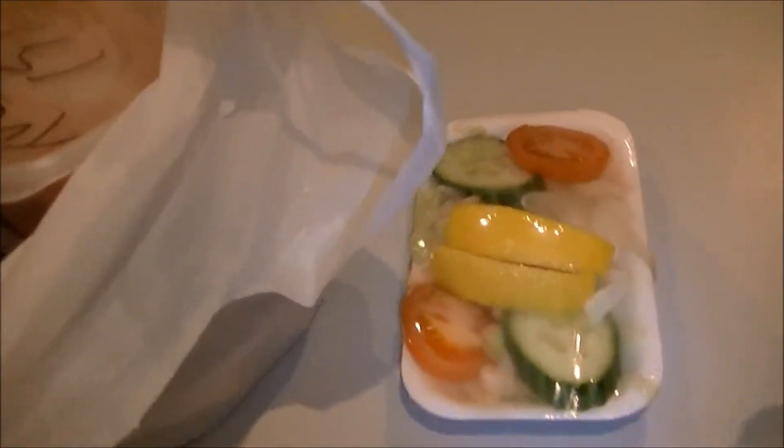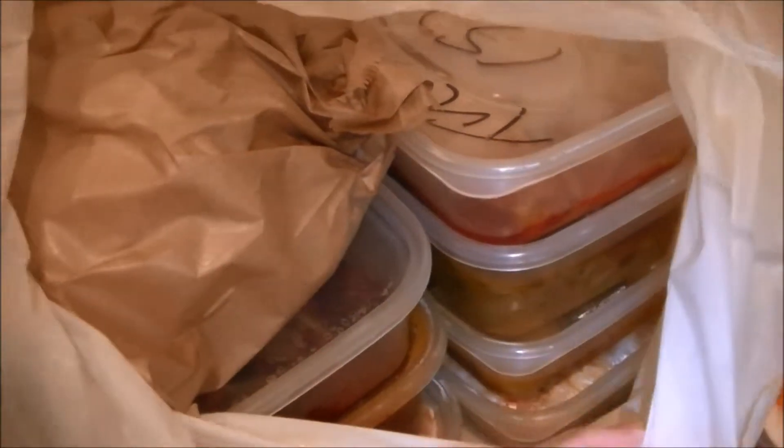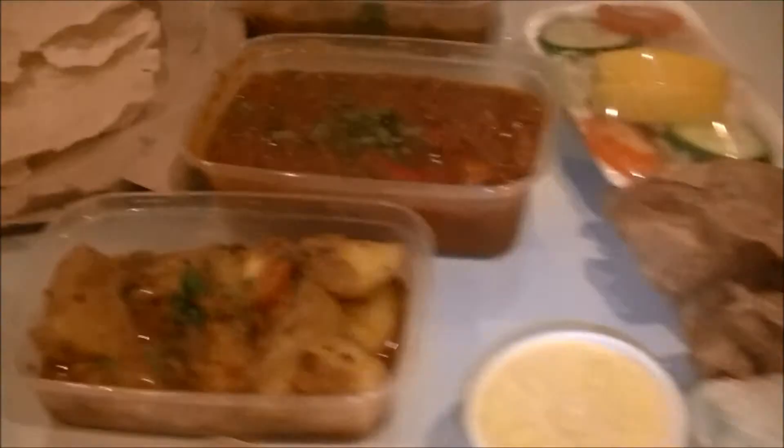Yes, it's true — food bloggers do have takeaways, so don't tell anyone! I didn't actually know what to order so I just ordered one of those set menus for two people, and there is a lot of food. There's poppadoms, naan, a tikka starter, about 3 curries, 2 big portions of rice, and some dipping sauce, onions, and bits and pieces too.